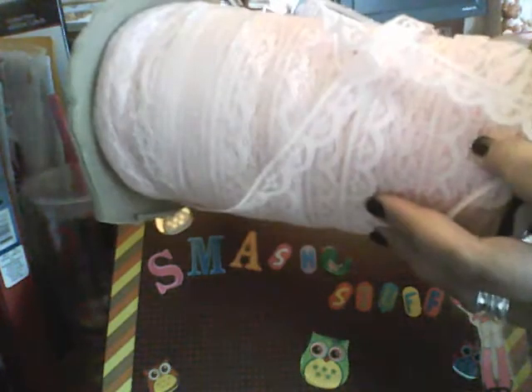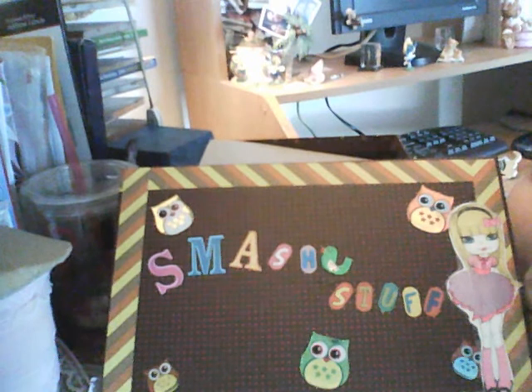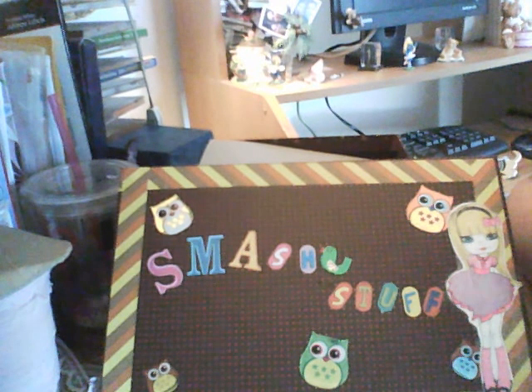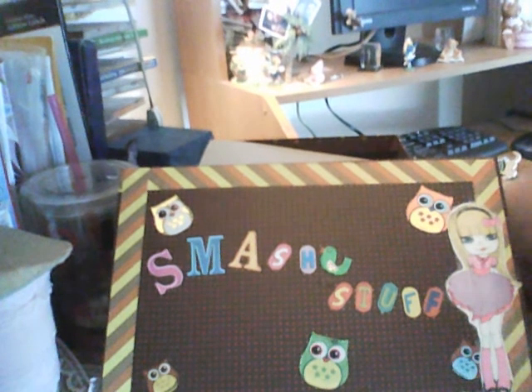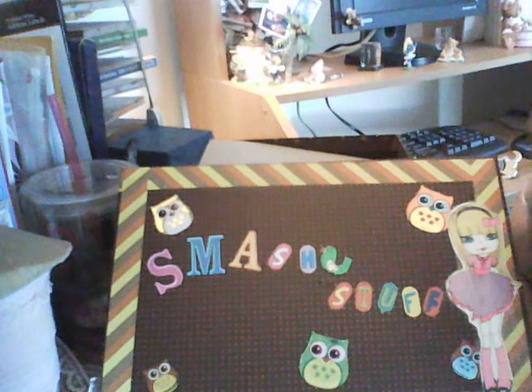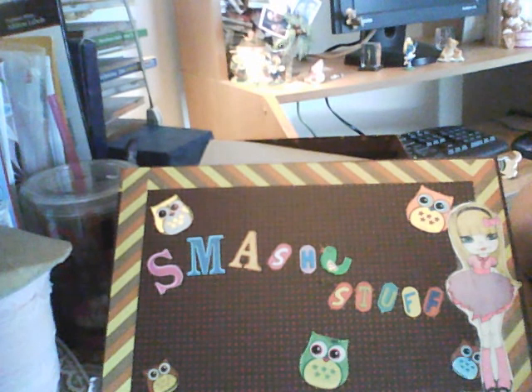I'm going to share some of these things, like the ribbon and stuff — I want to share that with my happy mail people. I do swaps on Facebook with the Smashaholics, and we have happy mail, postcards, and exchanges. It's awesome — I've never really done a swap before but I think I'm on my fifth one now.